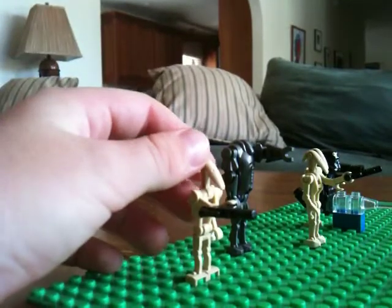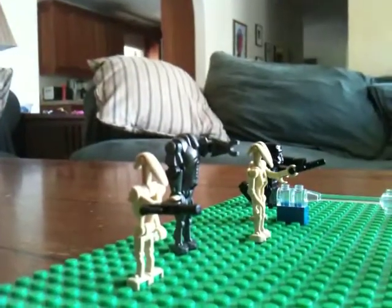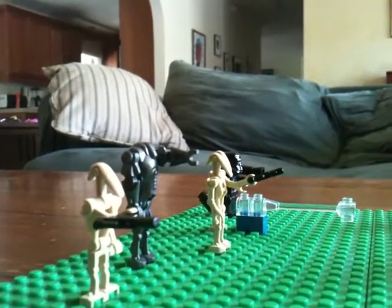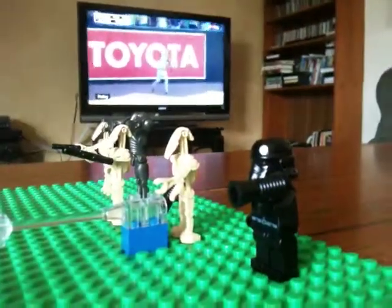Let's see. Right here you have a little regular Roger Roger, and then you have a super battle droid next to it, and then two other Roger Rogers. One of them is controlling a big cannon, and then on the other side you have a shadow trooper.